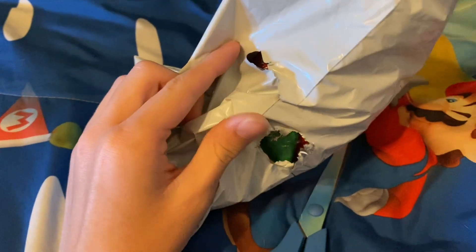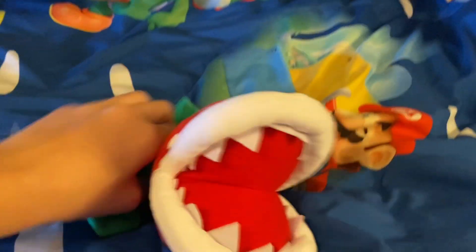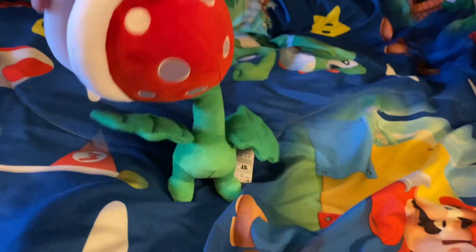Alright guys, we got another plushie. My grandma's still here so they're all on the ground. Let's open this — oh I slashed it, but let's get it open. That's right guys, I got the Parading Piranha Plant from Super Mario Brothers Wonder! So yeah, this is another bootleg plush, but this one is probably one of my favorite bootleg Mario Wonder plushies. The Parading Piranha Plant level — come on, it's peak, it's one of the best levels in the game. He's got a tag, and little feet.